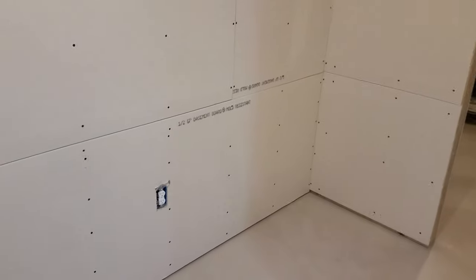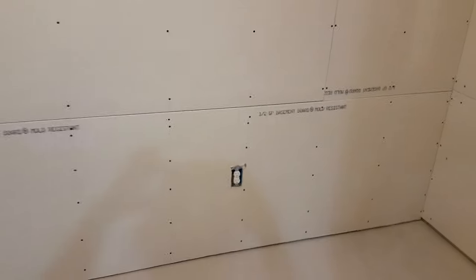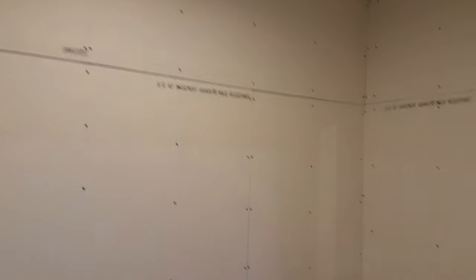This area will probably be a little mini bar, popcorn machine, and movie paraphernalia type stuff.